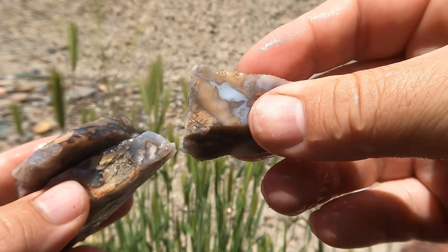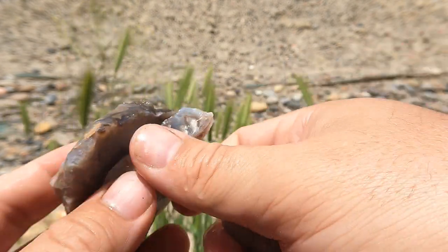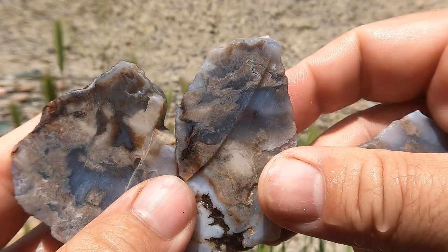Here's another agate that was just lying around. This piece broke off — let's take a look at that one first. And here's the main piece. This is actually a really nice one — that's really cool.